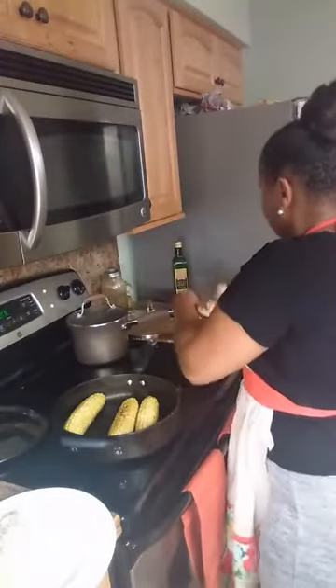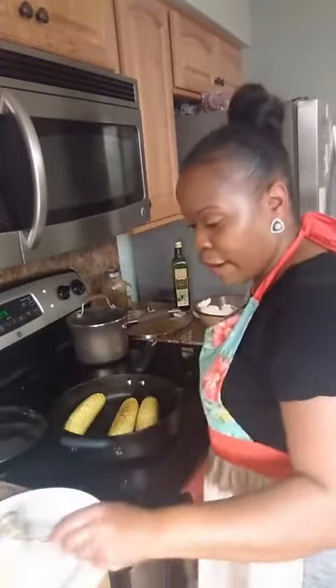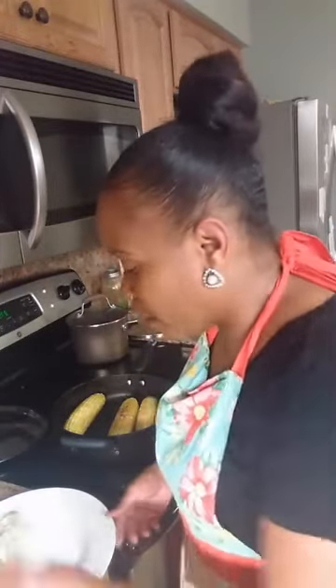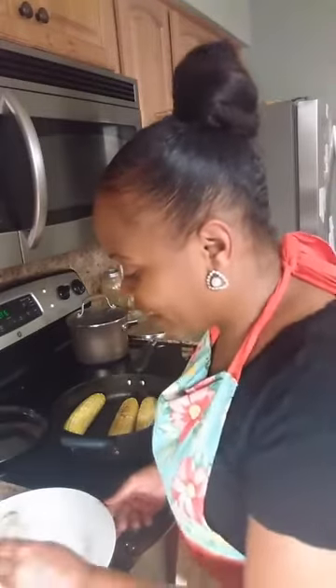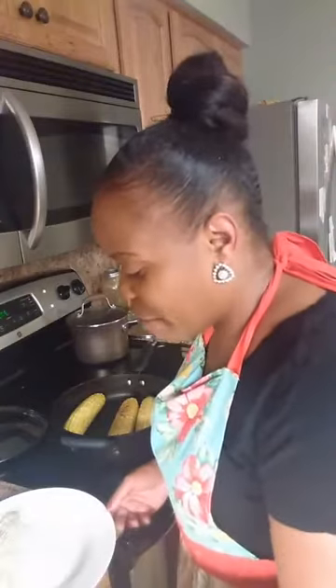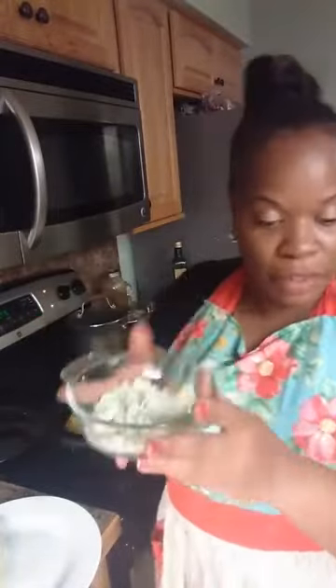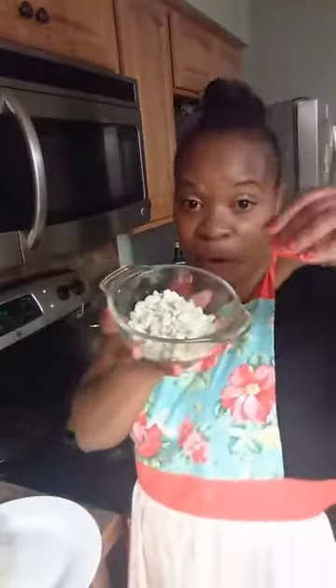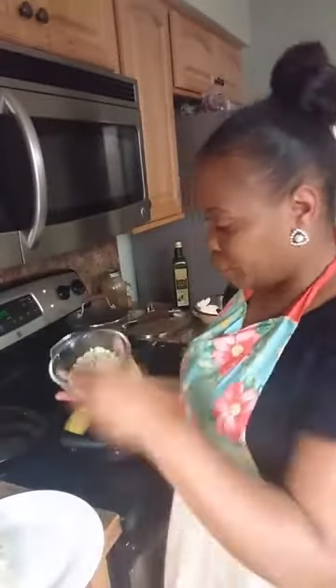I'm going to add just a little more sauce. Then I'm using gorgonzola cheese — we're going to sprinkle that over our corn.